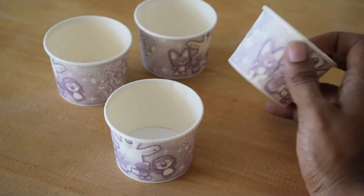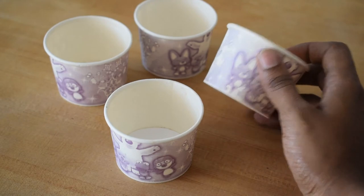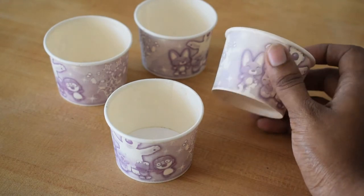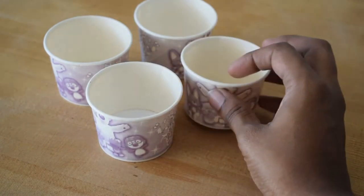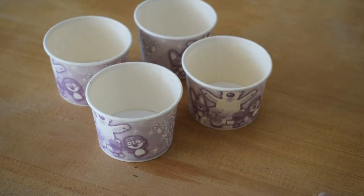This tea cup is made of cake mold. You can use the shape of tea cups.